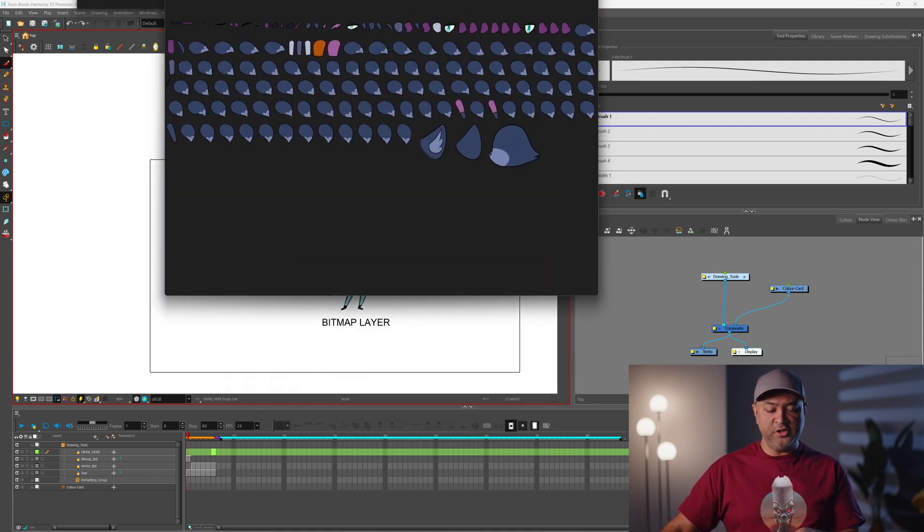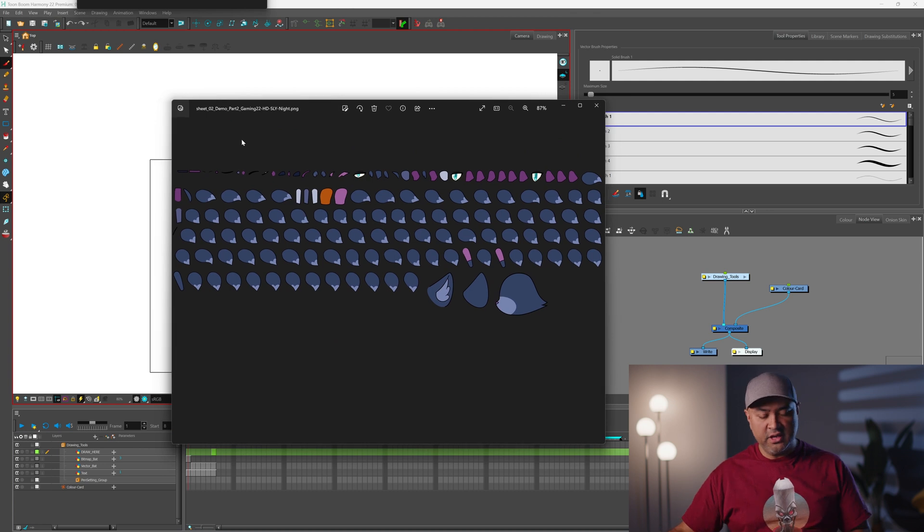If you're doing 2D rigged puppet animation, what you get is an exploded view of all the character's parts. Here you've got his head, his eyes, his sleeves, and also a lot of his tails, which I'll explain later because it has to do with baking. One of the things in Harmony is that you can bake animation if you're going to use more complex features beyond the game bones, which are just a deformer.